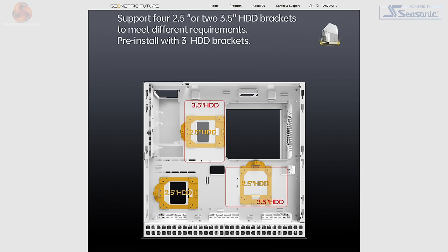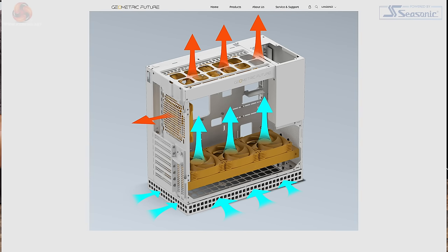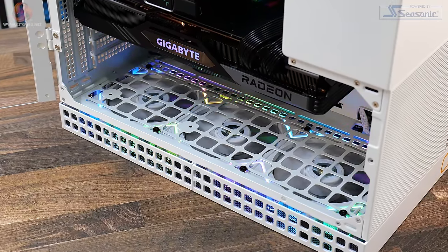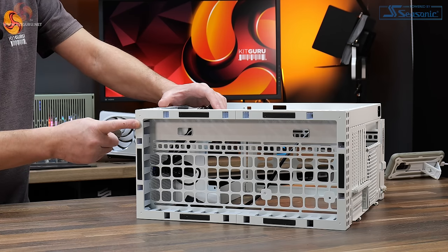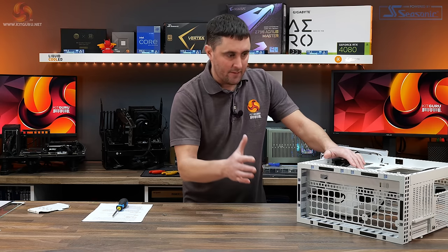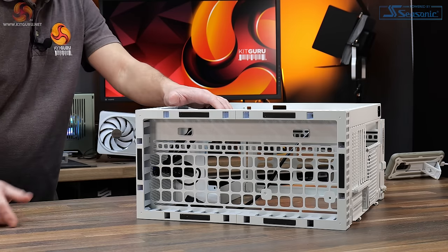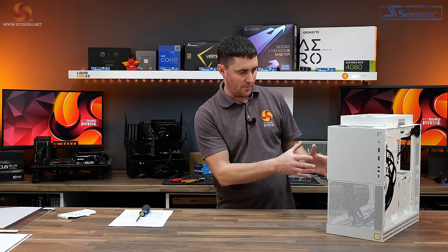There are also additional storage mounts with three removable drive sleds, each supporting 2.5 or 3.5 inch drives. The floor of the case is recessed by approximately 35mm, with ventilation around the perimeter for airflow in through the bottom. If you have a vertical GPU mounted in the case it restricts fan installation on the floor inside, though you could potentially install fans in the recessed section — but with only 35mm recess and 25mm thick fans, that's only 10mm ground clearance. I definitely wouldn't recommend installing fans there on carpet.